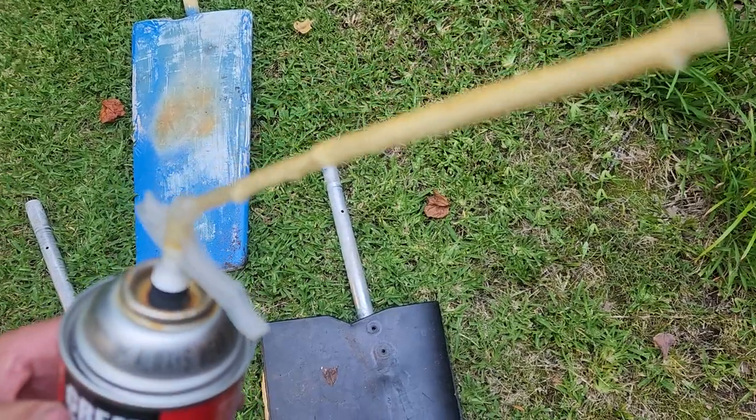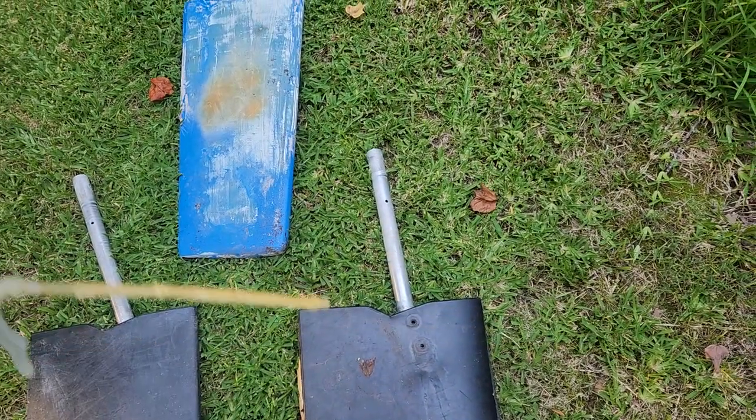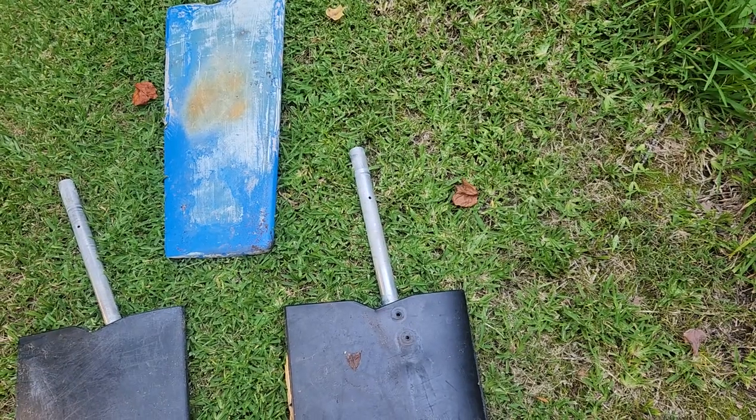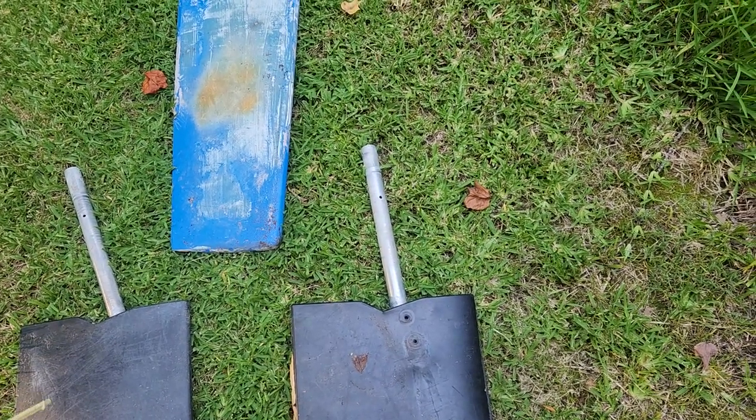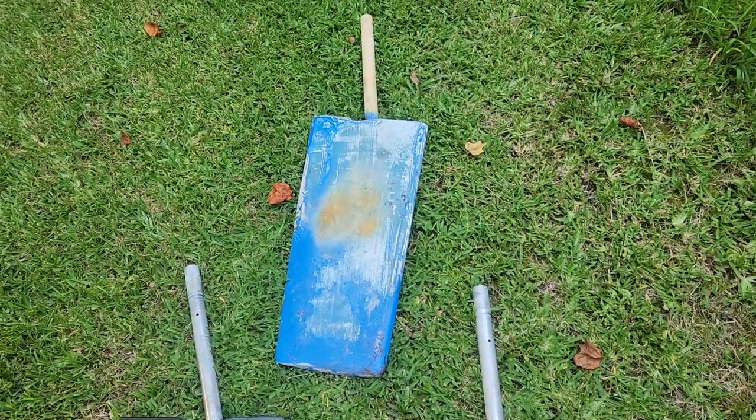It was big enough to put the straw down there, pushed it in as deep as I could, filled it up, and then put a bolt in the hole. So when it expanded, it expanded the rudder out. So that's the rudder that I made right there.